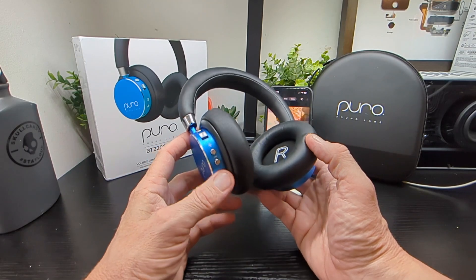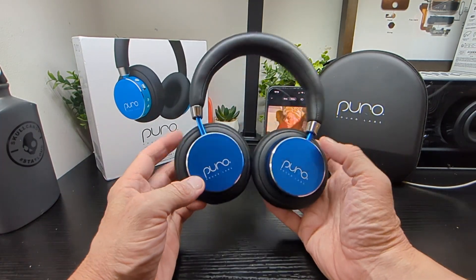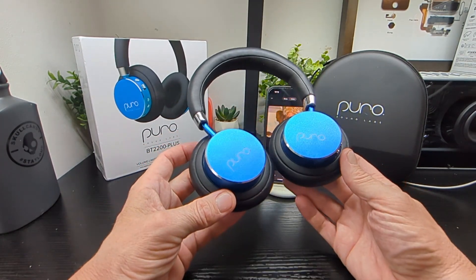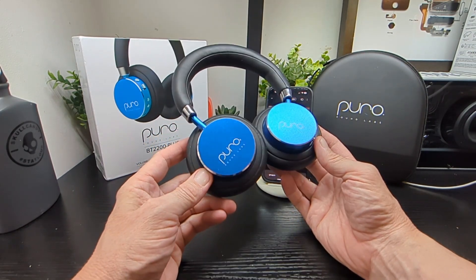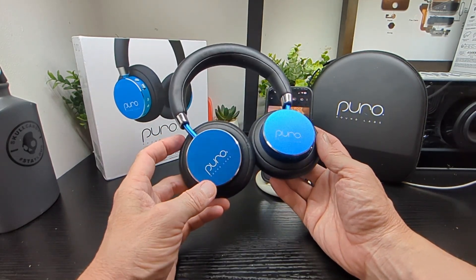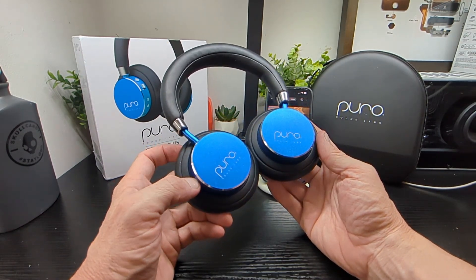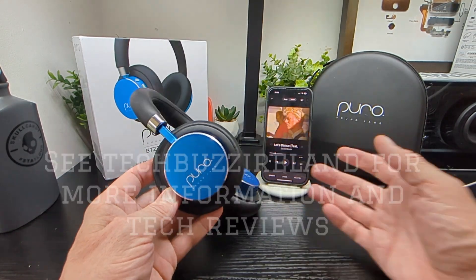Thanks for watching, and thanks to the company for sending them over for us to check out. Do check out the full range of colors they have as well — really nice colors on offer, not just the boring black and white ones you tend to find when headphones launch. They have a nice palette of colors for boys and girls. See you in the next video!